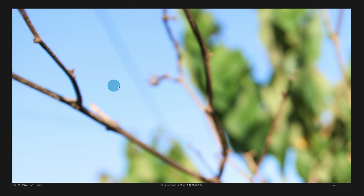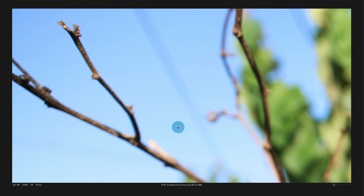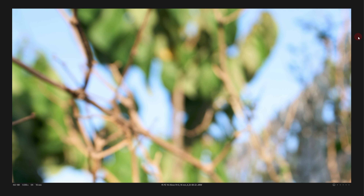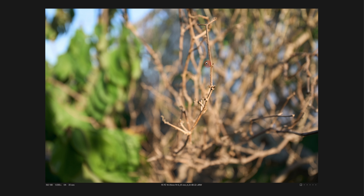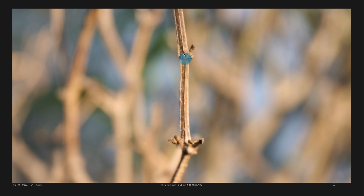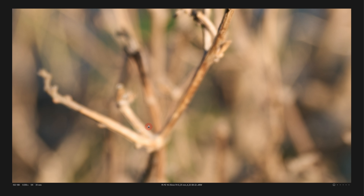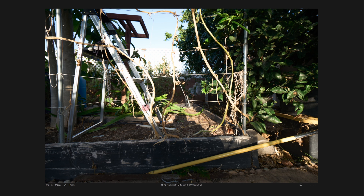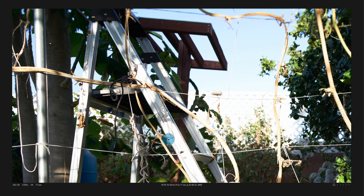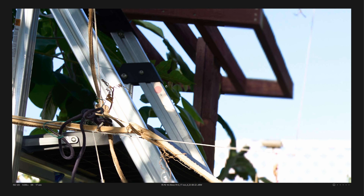It has some onion ring-like bokeh going on, but the blur is so small that you might not notice this on first take. This type of quality bokeh issue is more noticeable if you have a lot of blurring, but since there isn't a lot of blurring, it's not that much of a problem. In the background, it has some concentric rings. But once you're in a little bit, the circular blobs are quite nice. With normal use, the blurring ability is just fine — it's pleasant. This type of lens is meant to catch a lot of things in focus.